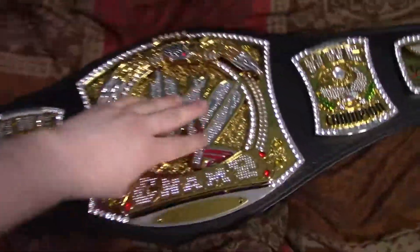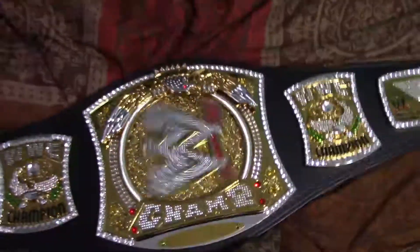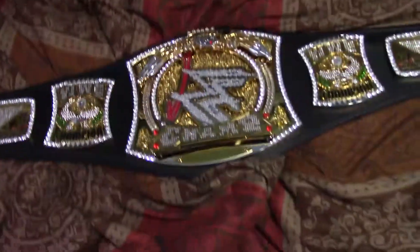Hello everyone and welcome to my Diddyby Spinner Championship Review. Here's the case! Pretty cool, right? Now let's look at the belt.